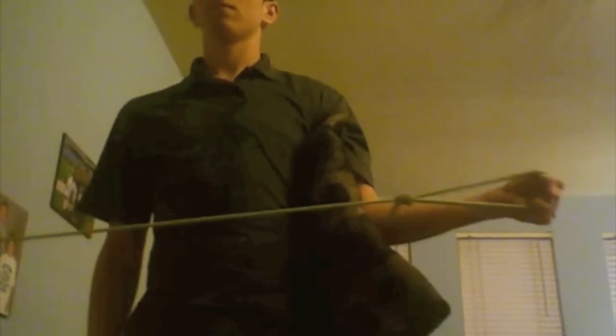External rotation strengthening: attach the band to something stable, holding one end with the upper arm fixed against the body and the elbow bent. Pull the band so that the hand and forearm move away from the body while keeping the elbow against your side. Perform 3 sets of 10 repetitions with a minute rest between sets.